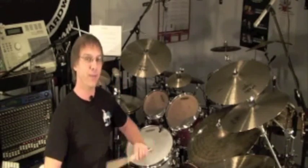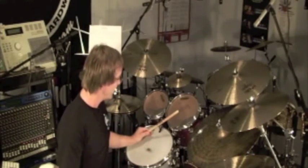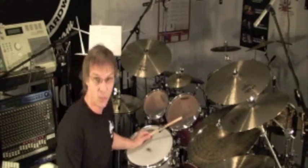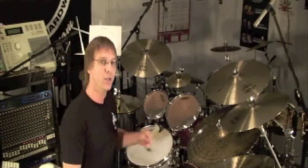Another thing I want to share is the flam with the left stick. I'm sure you've seen it done before — it's a very cool sounding effect. With the left hand still in the side stick grip, you're just going to hit the rim of your mounted tom and then slide down and hit the rim of your snare to create a flam sound.